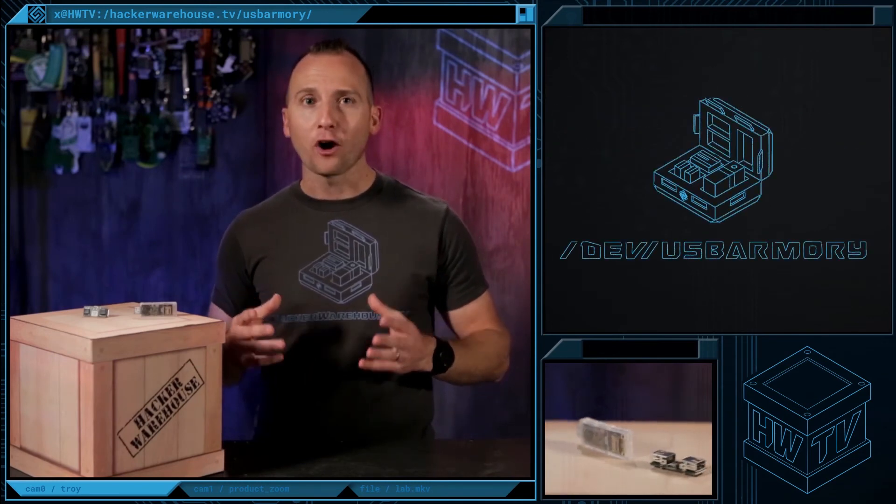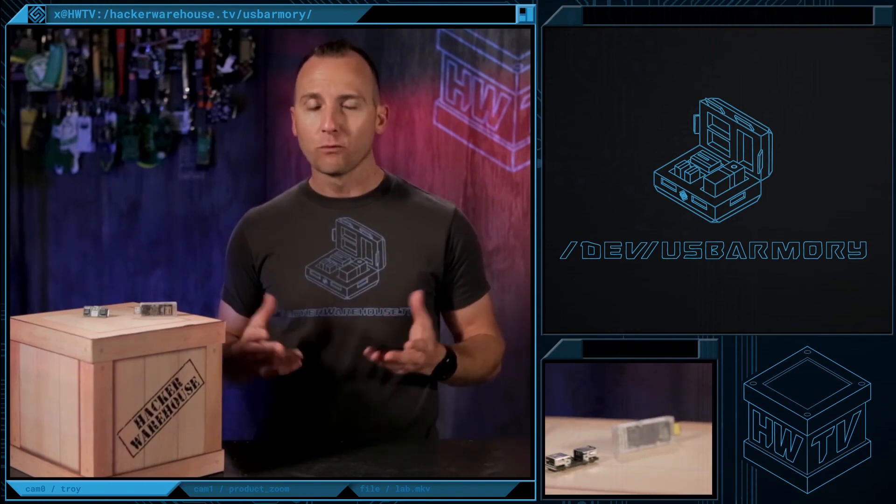That's it for Toolkit USB Armory Edition. Leave us a comment if you have any questions, and don't forget to like, subscribe, and share. Once again, this is Troy with Hacker Warehouse TV, and until next time, remember, keep it between the laws.